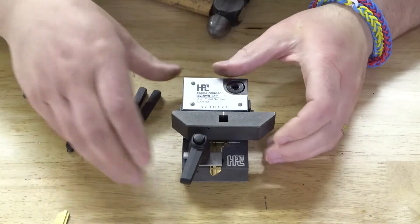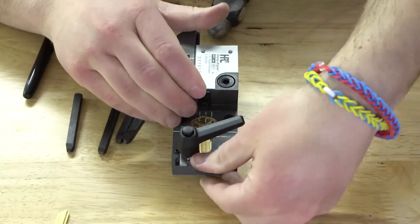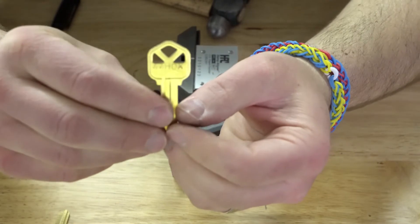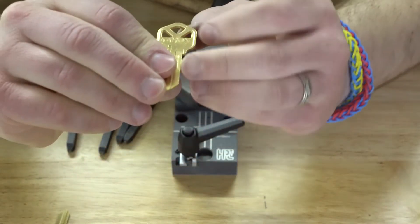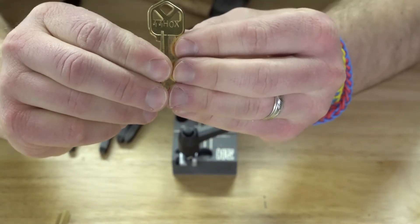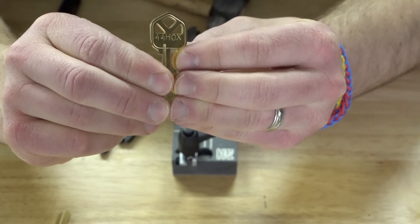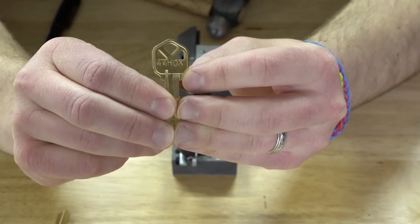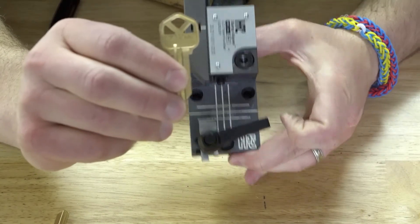All right, now we're done. Slide this top jig out of the way, unclamp the key, and there you go. I probably should have gone just a hair lower, but all the stamps are in a nice straight line and they look great. So if you're looking for a way to professionally stamp keys and be proud of what they look like when you're done, this stamp aligner sure does a great job with that.